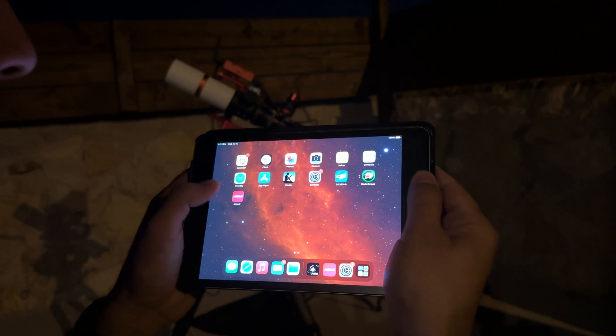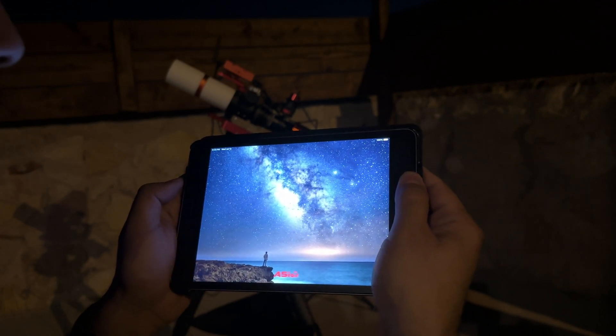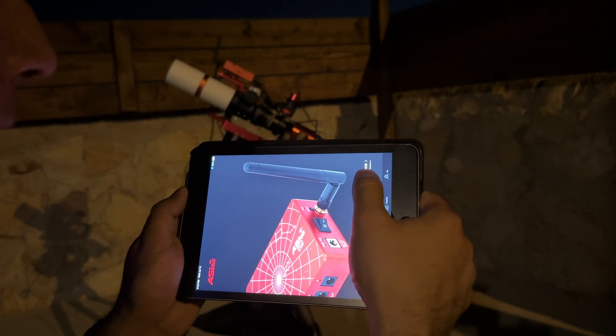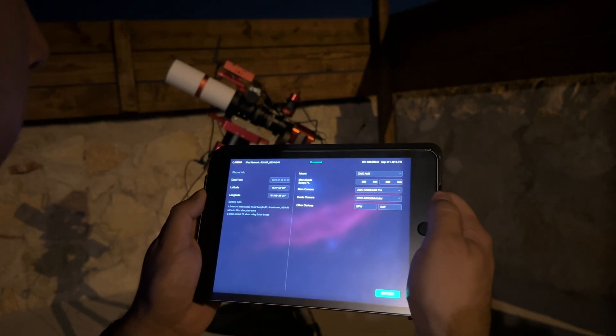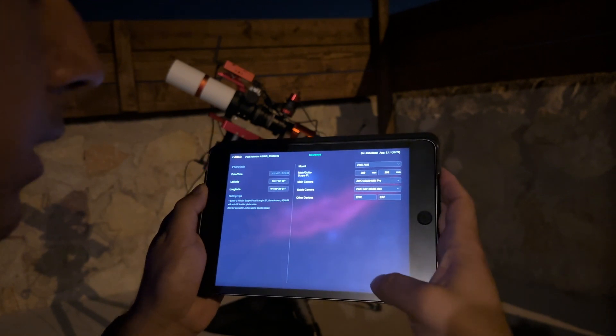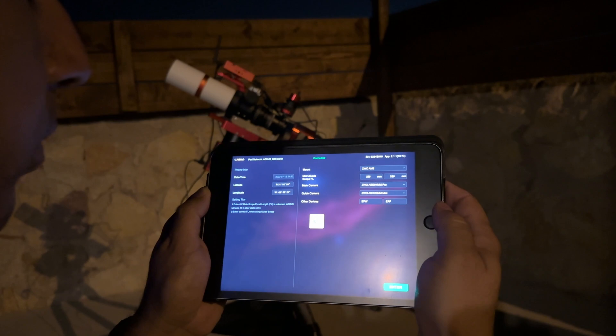Using the ASI Air app, I'm going to connect to the mini PC that's mounted on top of my telescope. This is going to allow me to control everything from the mount down to the camera and other components like the electronic autofocuser and the guide camera. It is connecting and we're going to get started with polar alignment.